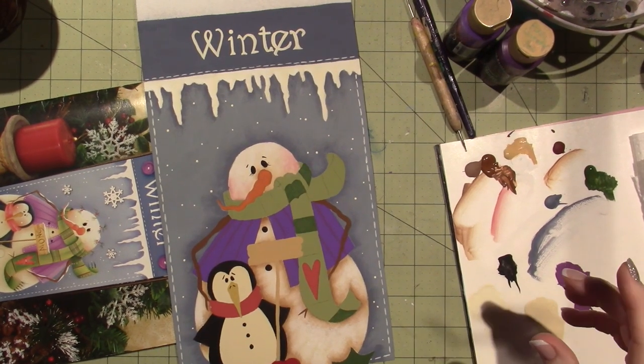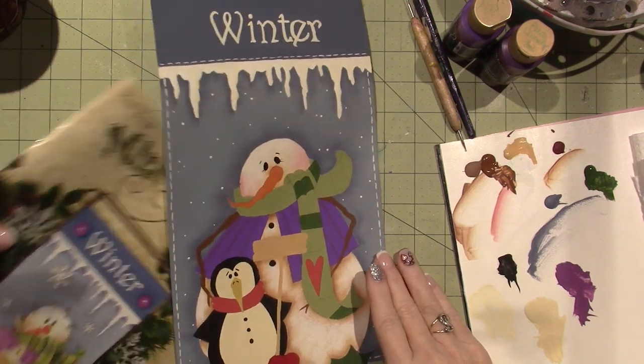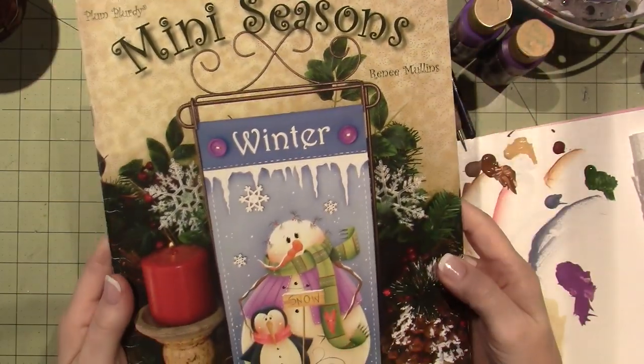Hello, it's Sarah. Figured I'd turn the camera on. I'm working on a project out of the Mini Seasons No. Vol. 3 by Renee Mullins.